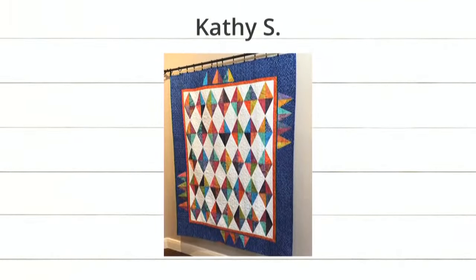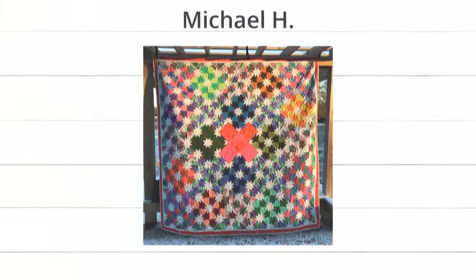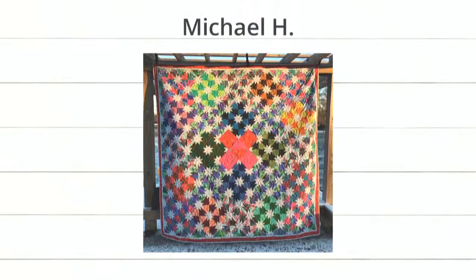Next up, we have Kathy S. Those would be half square triangles — it took Emily a minute to figure it out. The triangles are reversed so it creates a really cool diamond effect. You could actually make it with flying geese instead. I love the scrappiness and the border's beautiful. Last up, Michael H. — look at how pretty this is. We just have such amazing customers that make beautiful things. I love all the color in this quilt.